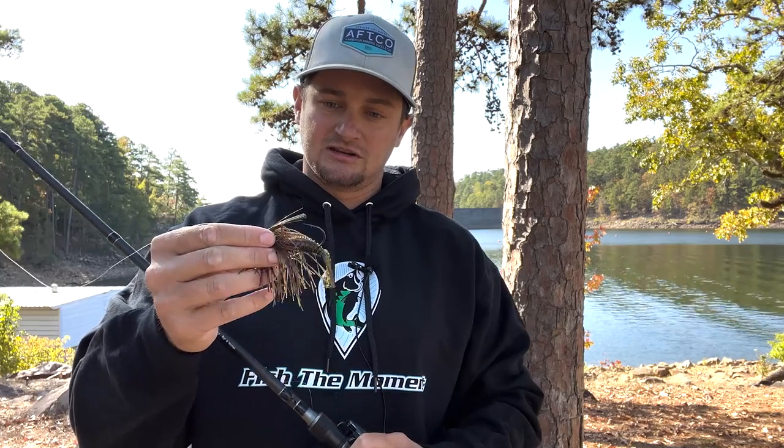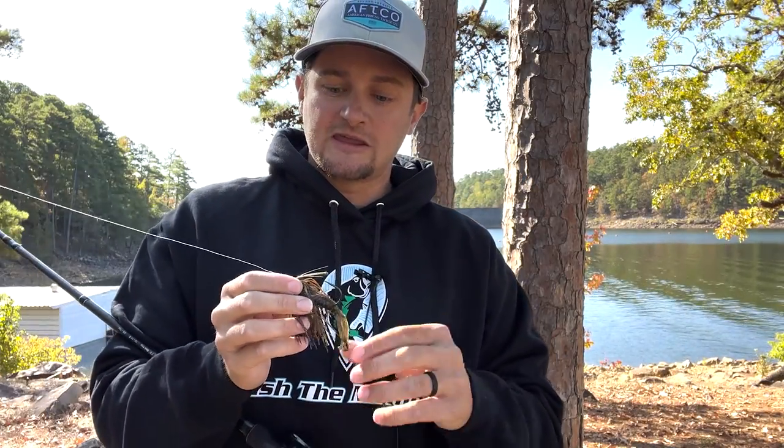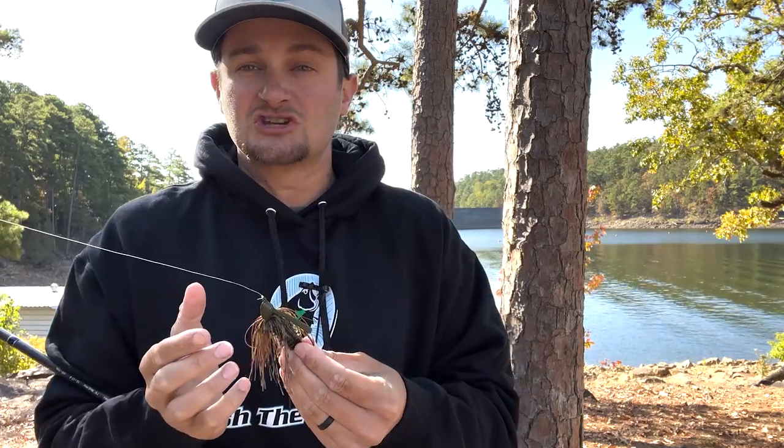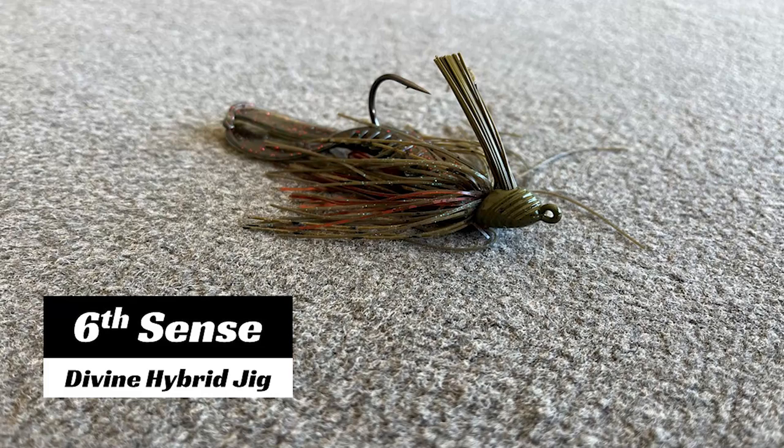There are two lures I like to use to target these brush piles. The first is a jig — specifically the Sixth Sense Hybrid Jig. The reason I like it is because it has a big, strong hook, and it's a very diverse jig: you can swim it, fish it in brush, swim it around brush, fish it on hard rock structures, and flip it — that's why they named it the Hybrid Jig.